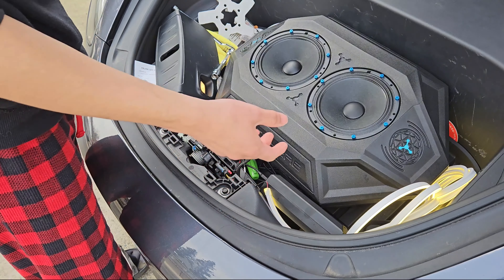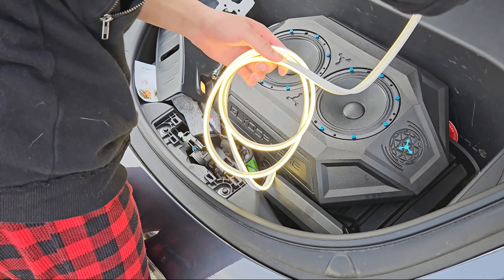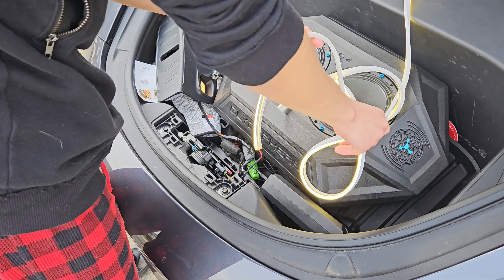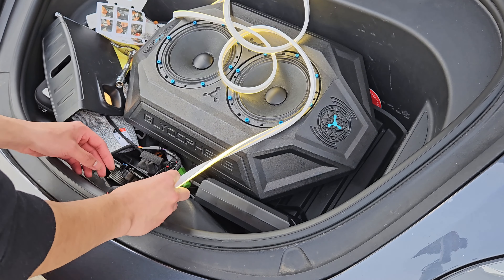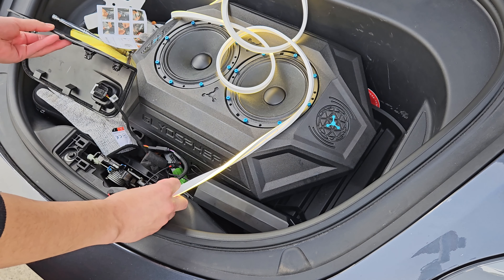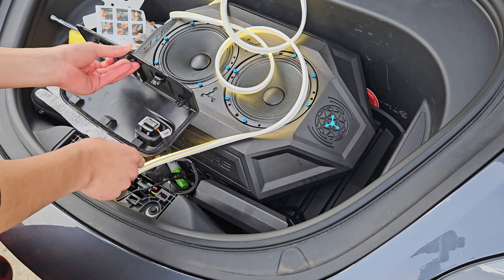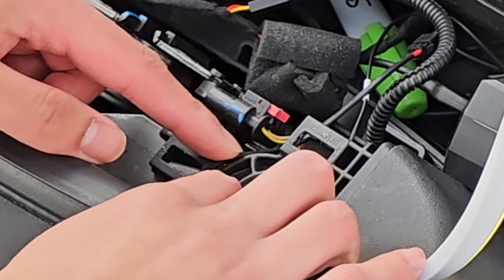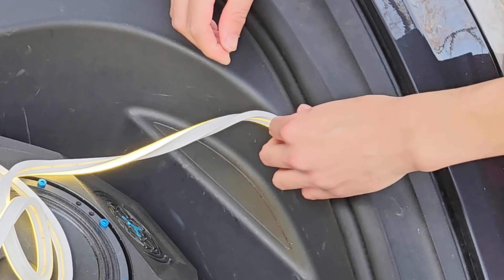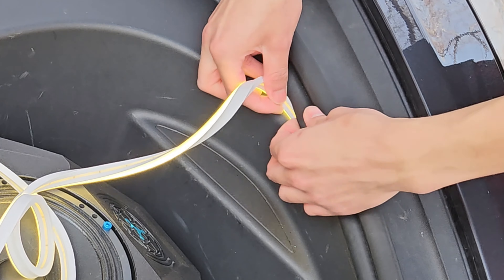Making sure everything is good, all we need to do is put this strip in. Pretty simple — this thing is so bright even during the day. Now we're just going to take it and put it around the entire frunk. I'm going to have the wire come out from right here, basically between these two notches. You're not going to need to remove your weather stripping at all — just pull it up a little bit and tuck it right underneath.